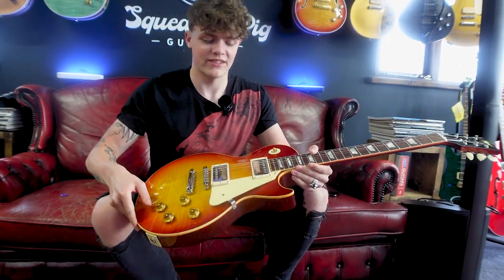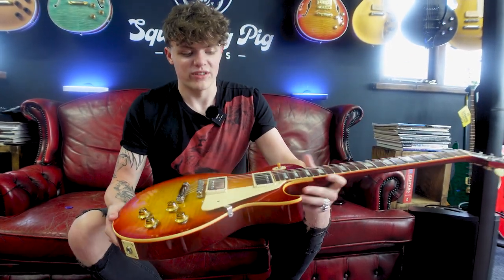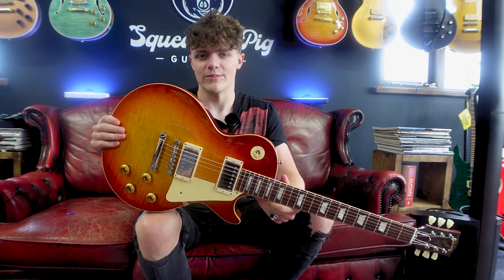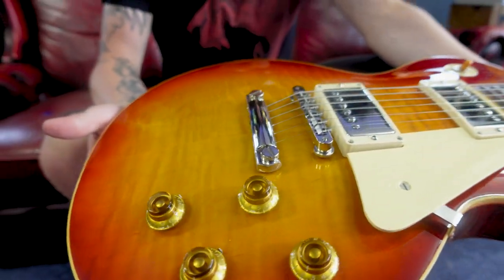This is a 59, an R9 from the Custom Shop. The difference here is that we get a more flamed top. The main spec that changes is the neck. Some would say this is the epitome of a Les Paul — it's the perfect kind of neck carve where it's rounded, it's still got a bit of chunk, but it's not as chunky as the 58. Nice rounded, kind of circular neck. In terms of specs it's the same thing — same pickups, same bridge and same tailpiece. The flame tops are a little bit more extravagant, a little bit more pinstripey. This is the 1959 Les Paul.